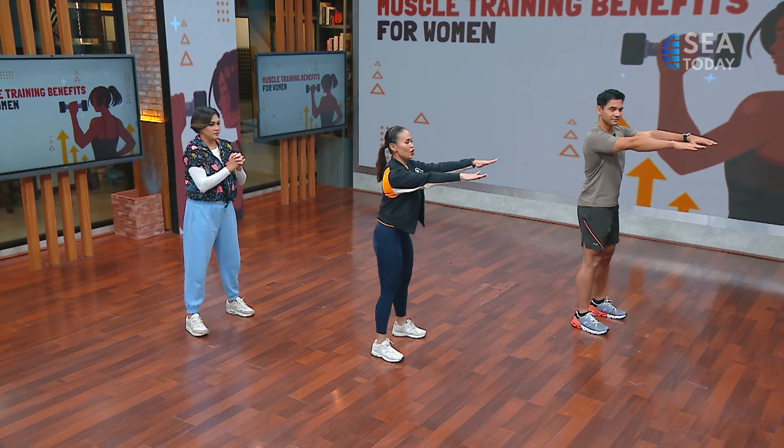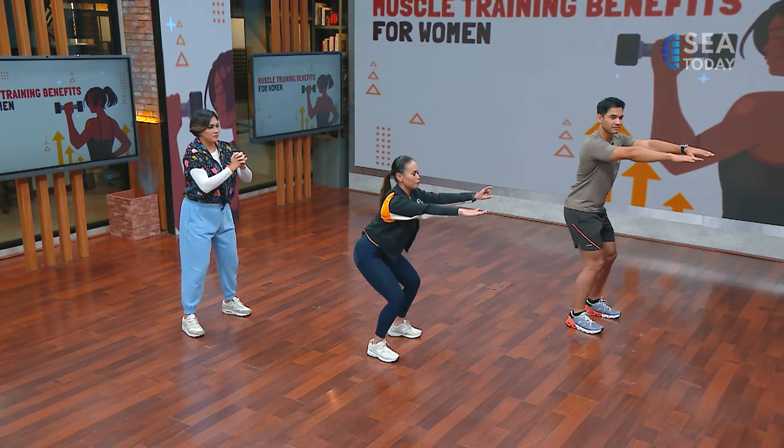Bend your knee and sit back and down. Ribcage in, squeeze your glutes. Let's go. Bend your knee, sit back and down — one, and up. Exhale, goes down. Inhale, up. Exhale — three. Goes down, inhale, up — four. Going down, inhale, up — five. Last one — six. I was looking at the invisible chair actually.